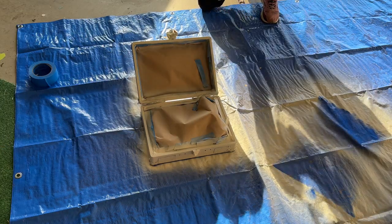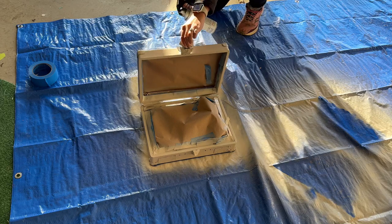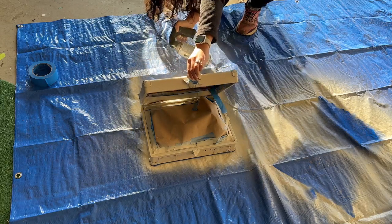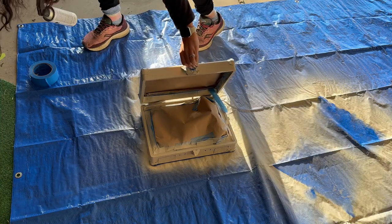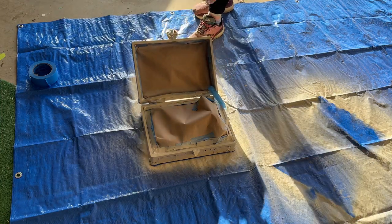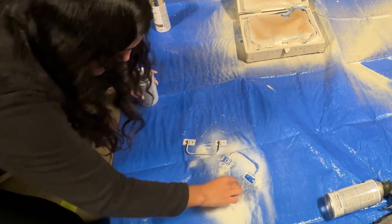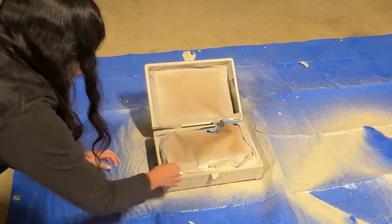The thing about this project is it's a lot of waiting in between paint drying and a lot of taping. Those were the main parts where so much time was involved. But I would say this project was very simple and very easy.